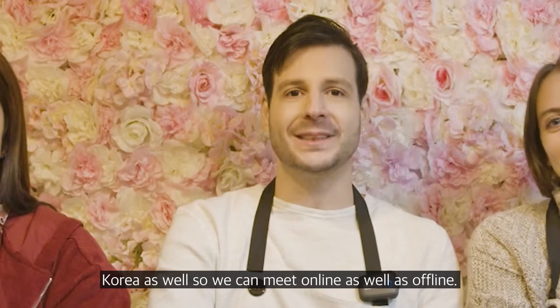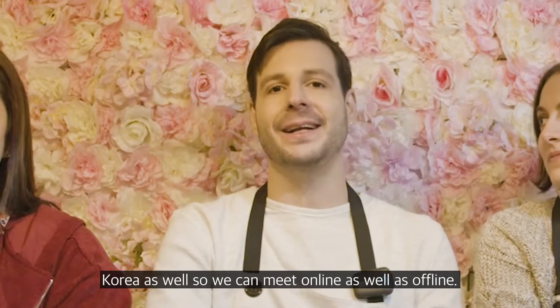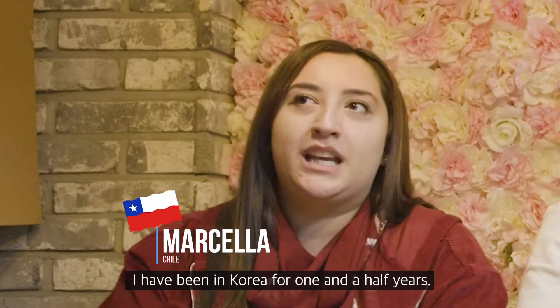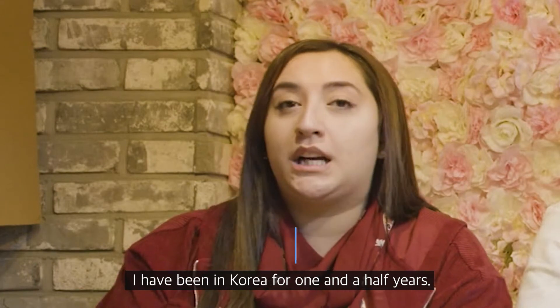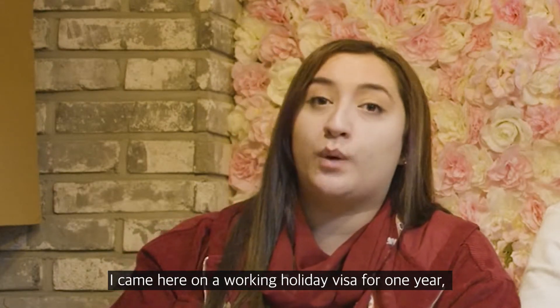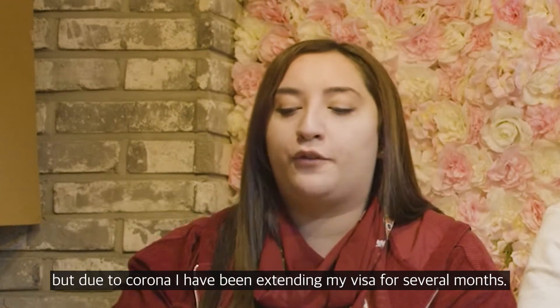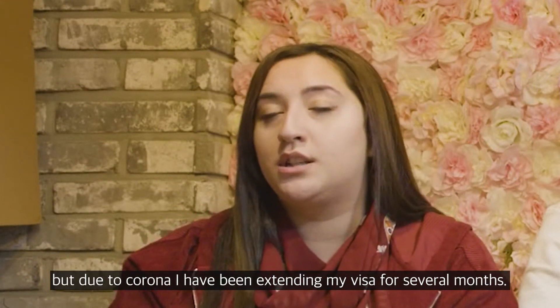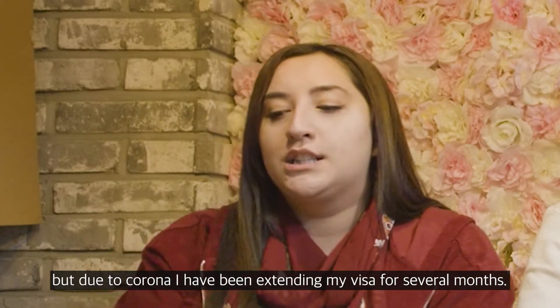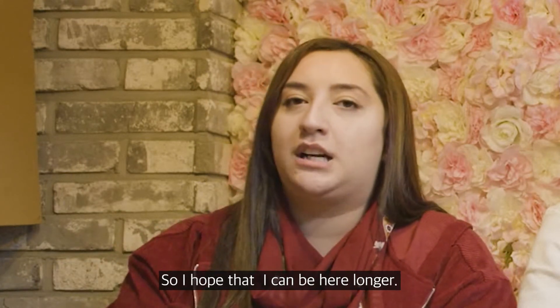Hi guys, my name is Marcela, I'm from Chile. I've been here in Korea for one year and a half. I came here on a work and holiday visa, which is just one year, but because of the COVID situation I extended my visa two months and two months and two months. I hope I can stay here longer!